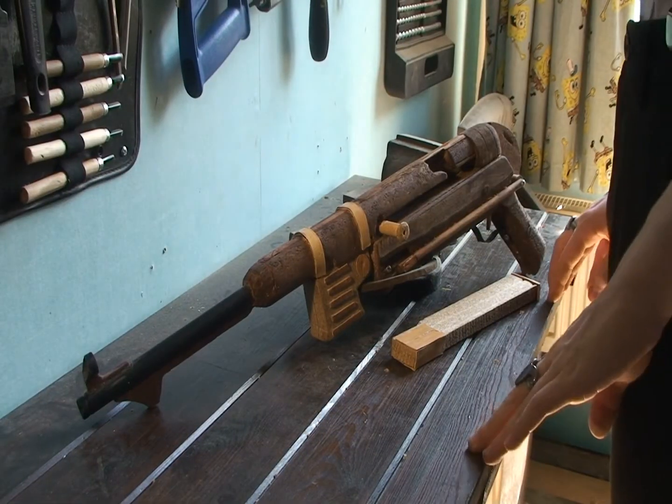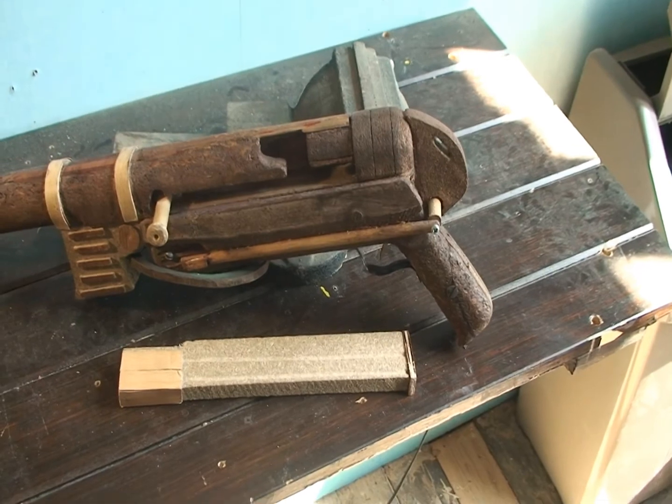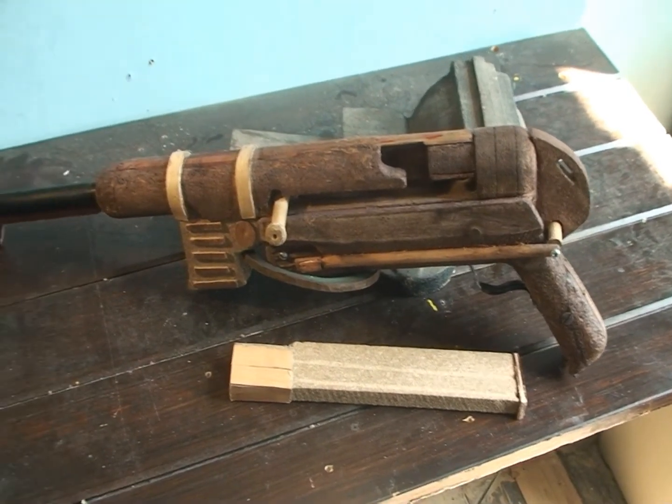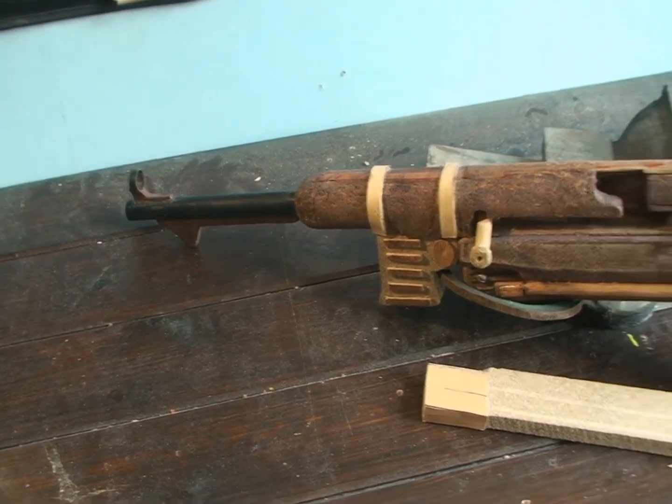I don't want this just to be an apology video, so I'm going to show you one of the first wooden guns I made — the MP40. Like the MG42, I actually made this for my dad for Christmas. But unlike the MG42, I managed to complete it before Christmas Day.